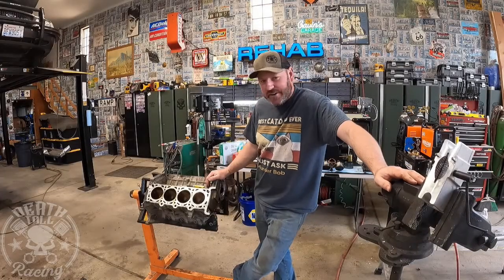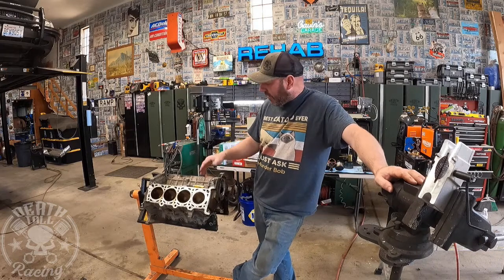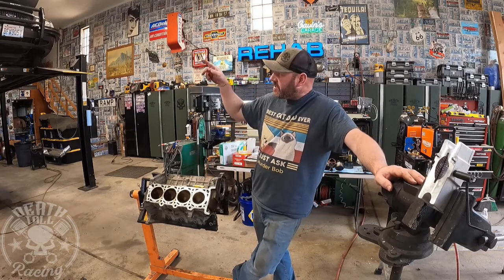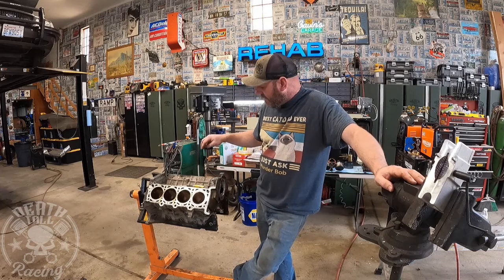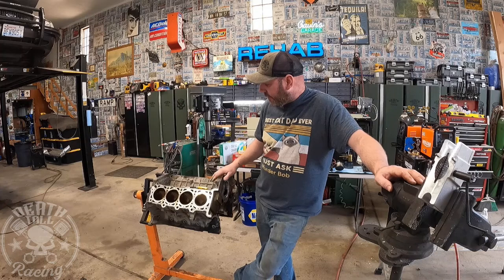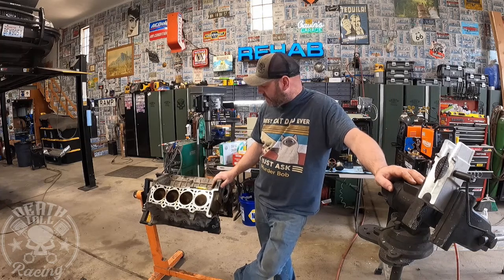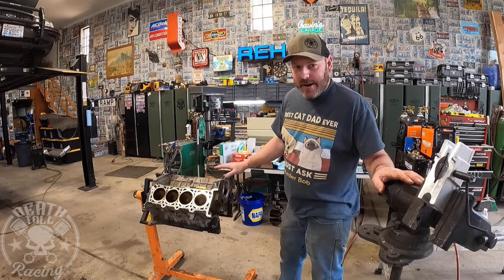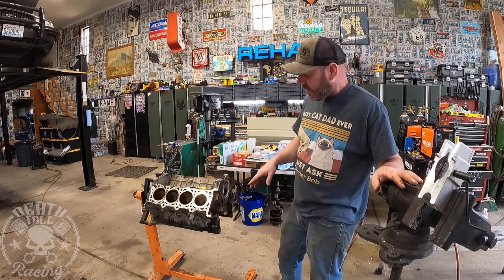Welcome back to the channel. I got a new engine block — a new long block from the wrecking yard for $250. This is an aluminum engine; the engines that come in the Crown Vics are iron. This is not the most desirable aluminum engine, but it's still a very good block for what we're using it for. This should be good to around 600 horsepower.